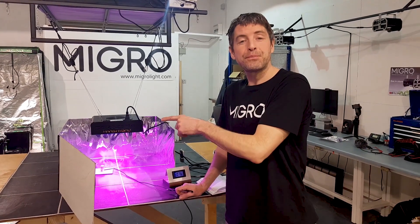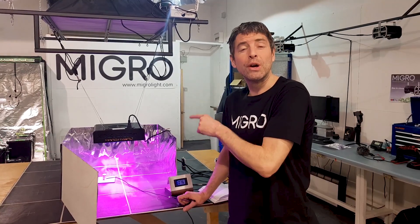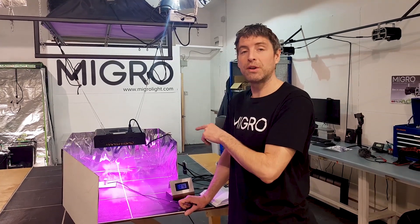Hi there, we've got a quick test today. We've got a new Mars Hydro light in — it's the Mars Hydro Eco 49 reflector. We've just hung it up here in our 2x2 test.